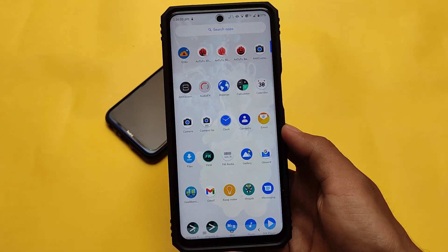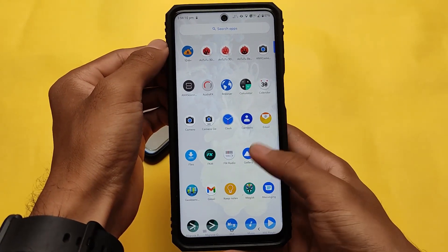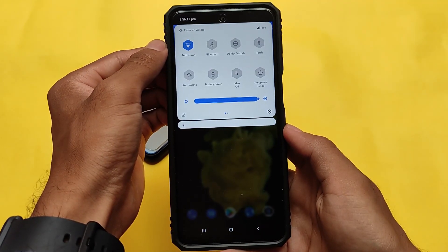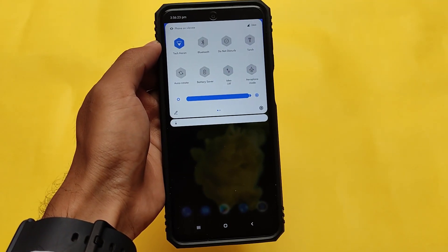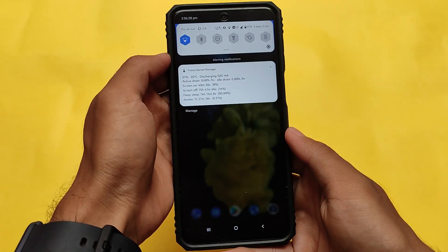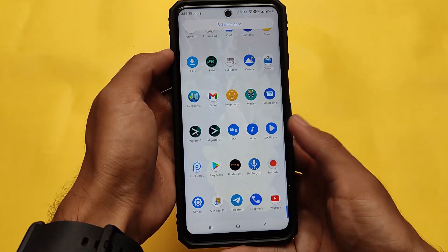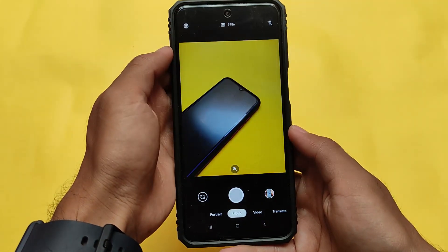Most people use this build because of customizations — it's a hub of customizations, many of which you may or may not use. I've tried this custom ROM on all my devices and was fully satisfied in terms of fluidity and customizations. In terms of battery backup, things were a little disappointing — it wasn't quite up to the mark.